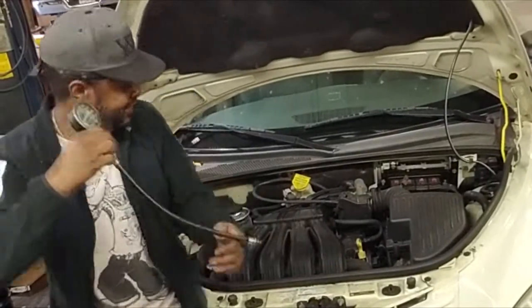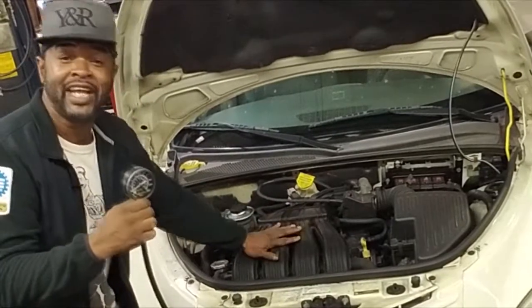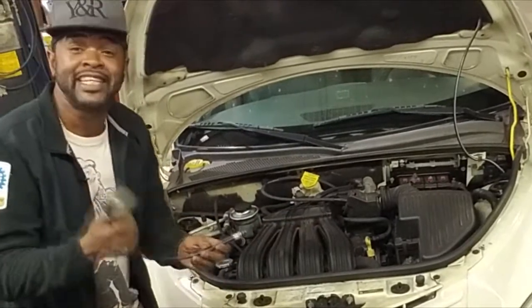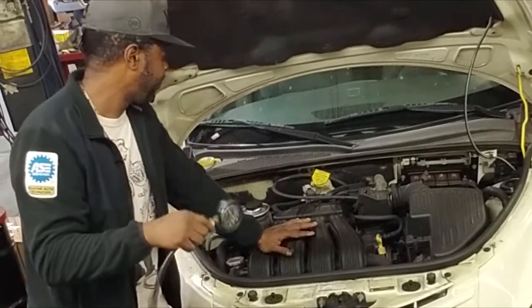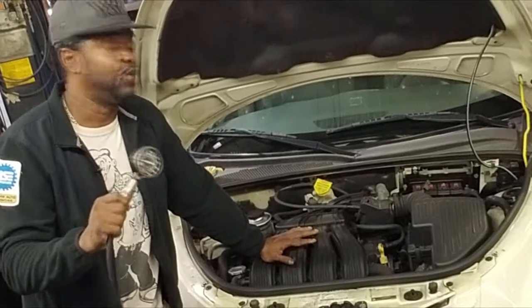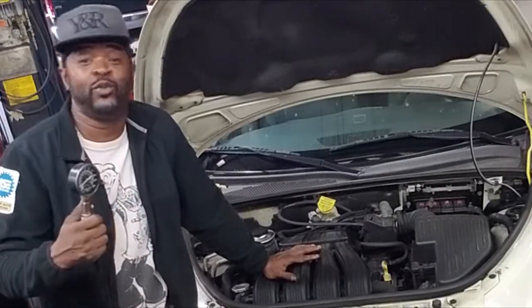Get the compression test done — it's easy. Just pull the intake off, and once you've got that off, it's your world. This should be done during a tune-up. Get it checked out and go where it leads you. It may lead you to needing the head, may lead you to needing a valve job — you won't know until you get it off. That's all I got — thanks for watching, I'll see you on the next video.